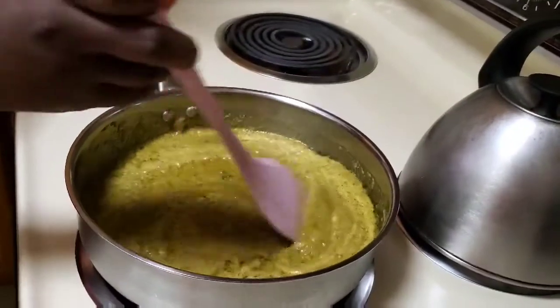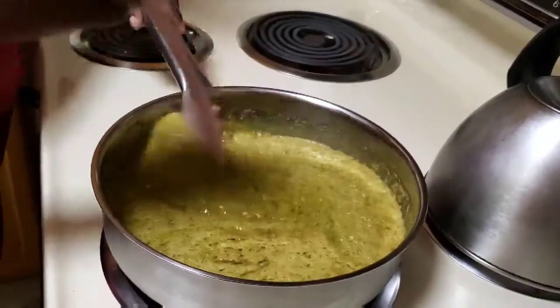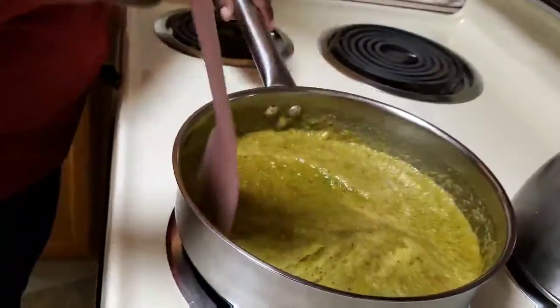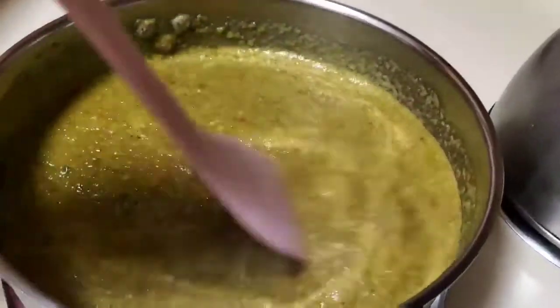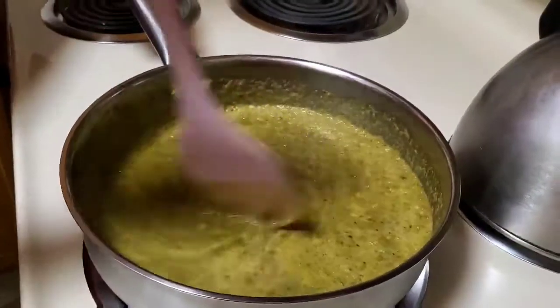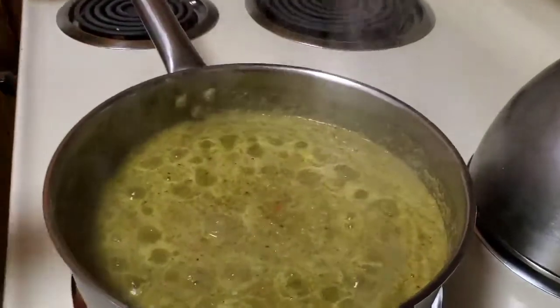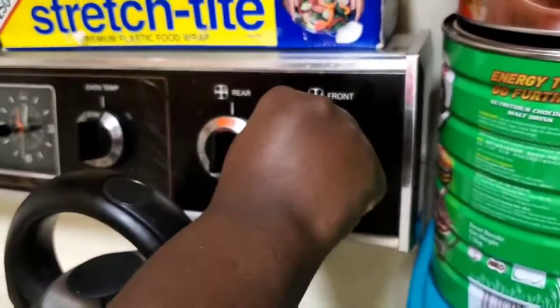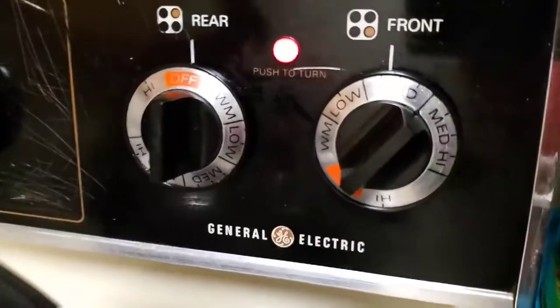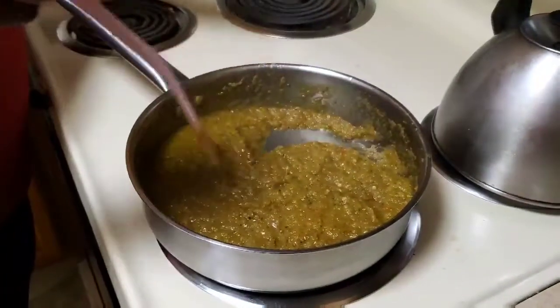Now I want to heat the cooking oil just a little bit. Let it cook for around eight to ten minutes. The reason I do this is because I don't want to smell the raw veggies — that's why I like cooking the sauce first before marinating the fish.